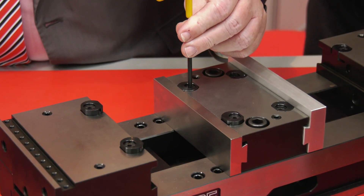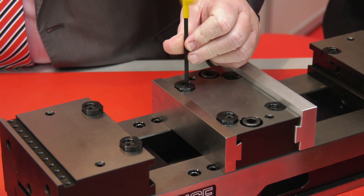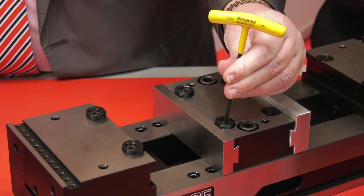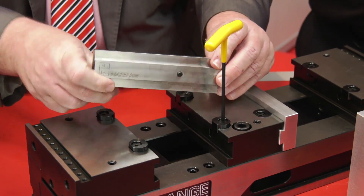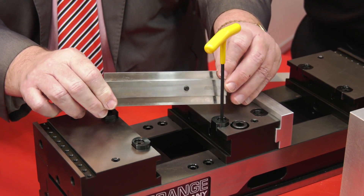What about warranty? It has a lifetime warranty - if any of the parts fail they will be replaced. That's a bold statement. Well, that's obviously the confidence that we have in the product.